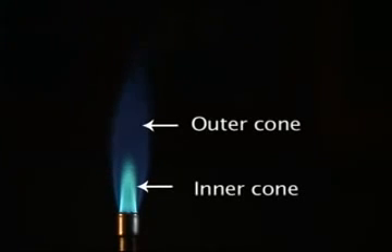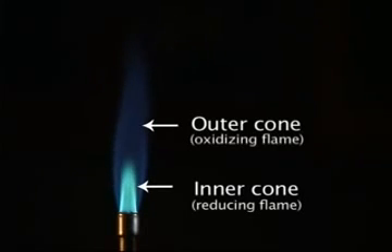The flame will appear to have an inner and an outer cone. The outer cone is purple in color and is called the oxidizing flame. The inner cone is bright blue and is called the reducing flame. The hottest part of the flame is at the tip of the inner cone. Sometimes a colorless gas cone is seen within the inner cone — this is unburned gases.